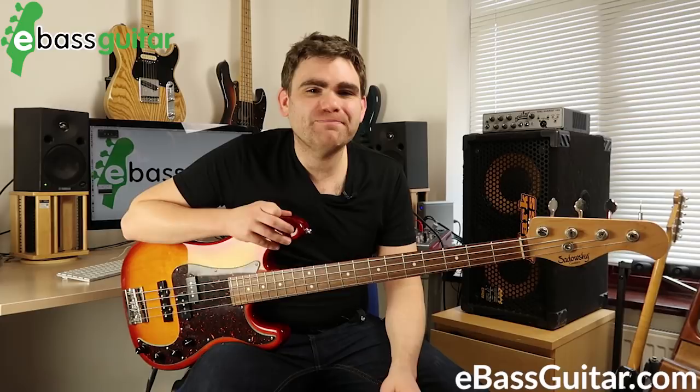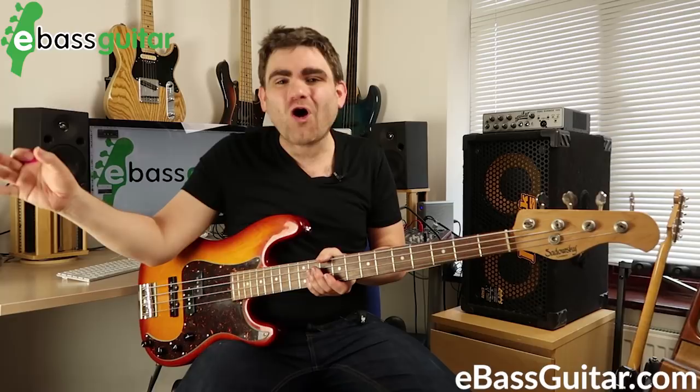I've had a question from Jeff, one of my Bass Lab Plus subscribers in my membership, asking whether it's okay to use a pick. If you're not sure what pick playing is, that's where you play the bass with a plectrum or a bit of plastic like this. Players like Paul McCartney, Duff McKagan, and Mike Dirnt from Green Day have all famously used this technique.